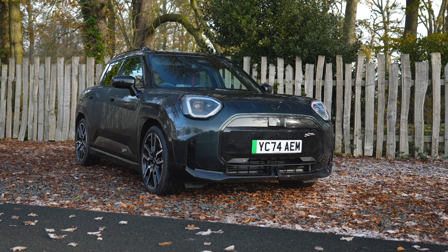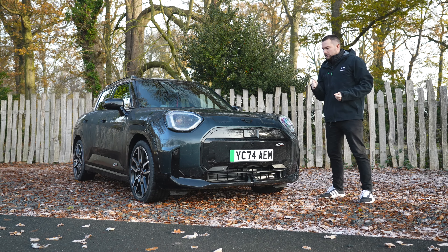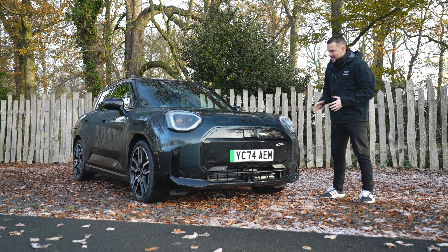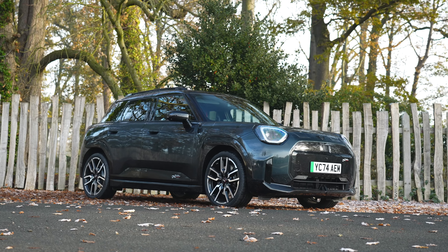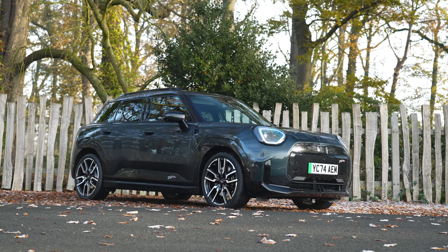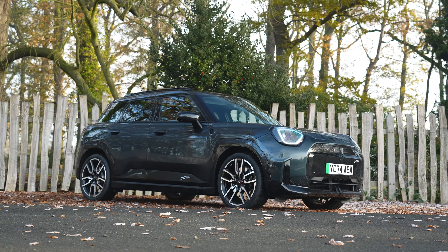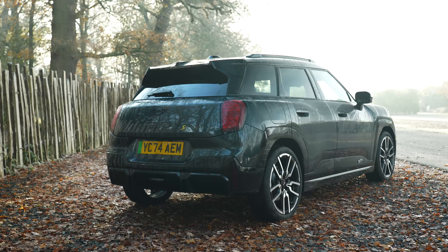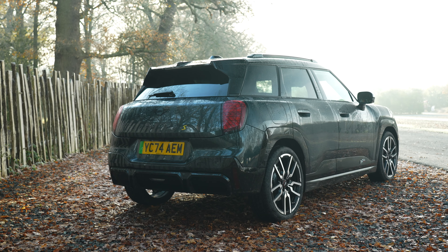This particular car is the new Mini Aceman SE Sport Level 3. The Sport trim level gives you this new aggressive styling down the front with the John Cooper Works logo all over the place. It's a little bit more aggressive, slightly more angular in places, with different John Cooper Works alloy wheels as well as a big rear wing and diffuser across the back — just giving it a really sporty feel.